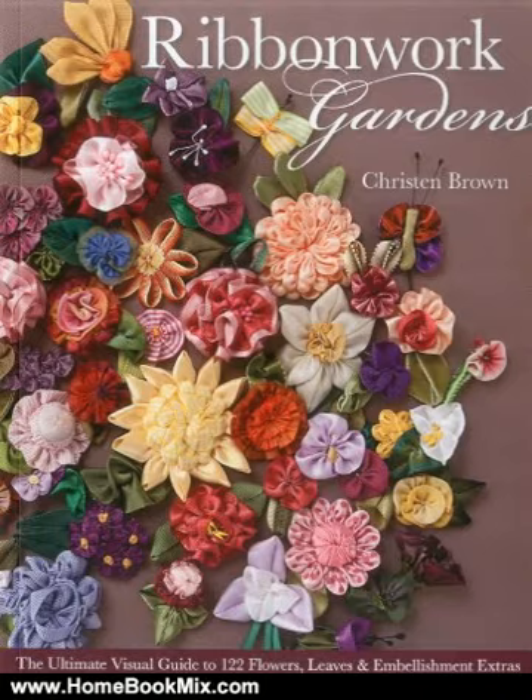Create a stunning fabric landscape and fill it with beautiful ribbon blooms like sweet cottage daffodils, bold and bright dahlias, or perfect little sweet peas. Suitable for every skill level, this indispensable guide shows you all the flower-making basics with plenty of how-to photos.